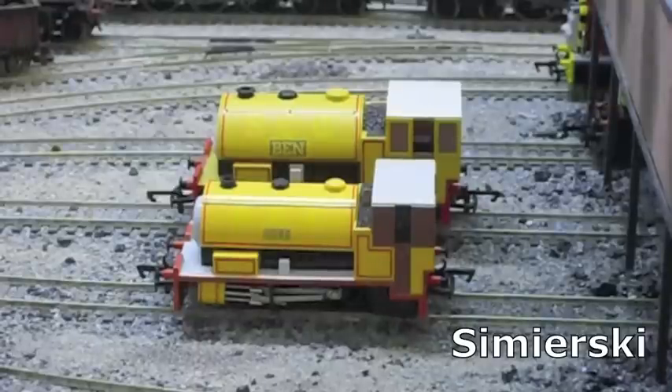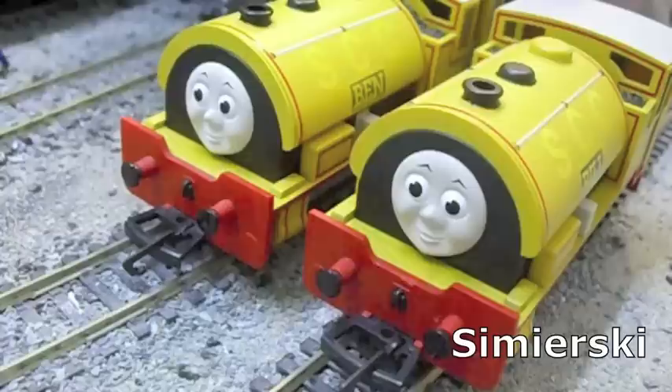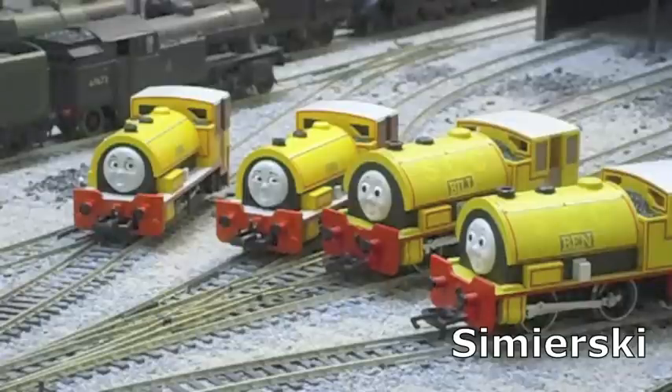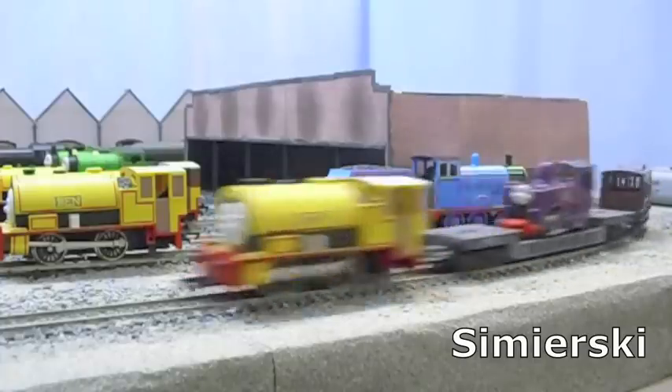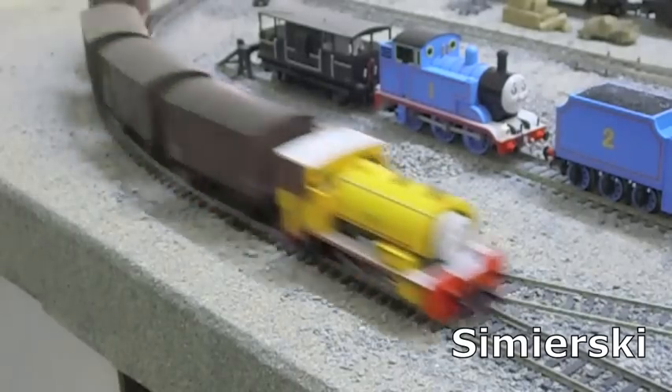The nameplates and Sodor China Clay Company markings are crisply printed on both sets of models, but the Hornby model's lettering looks a little off in both font and size. Just like their book and TV series counterparts, the yellow lettering on the off-yellow paint scheme is barely readable from a distance. This is perhaps one area where both ranges would have benefited from using a bright yellow or cream shade for the lettering, in order that it could actually be read more easily.